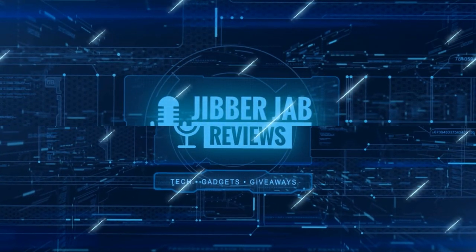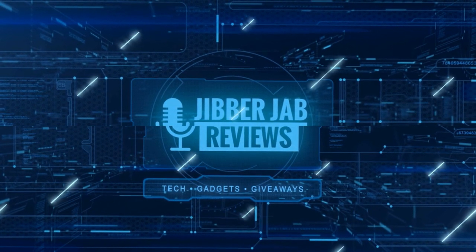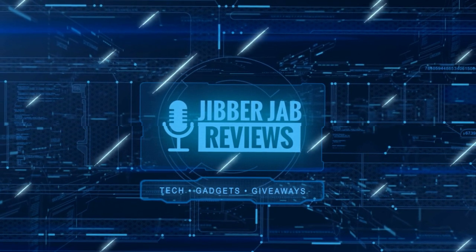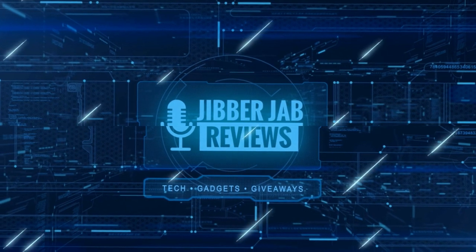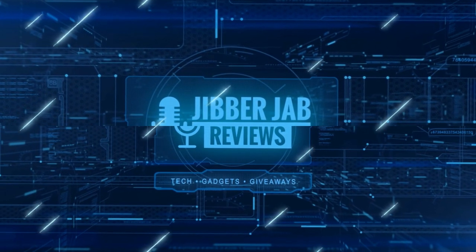Thanks again for watching our review, and if you liked it then show us some love with a thumbs up, subscribe to the channel, and share the video with your friends. With your support it really helps me keep the channel going so I can continue to offer you guys discounts, giveaways, and of course fresh content. I'll see you in the next episode, until then take care.